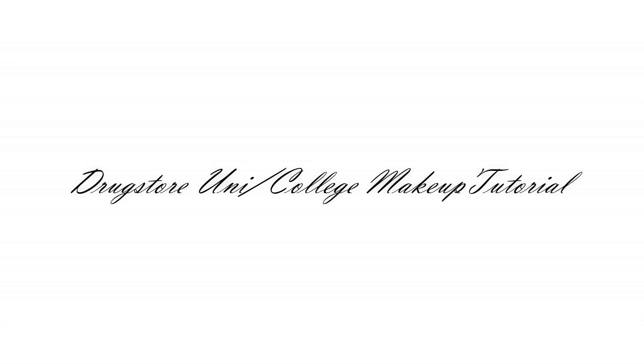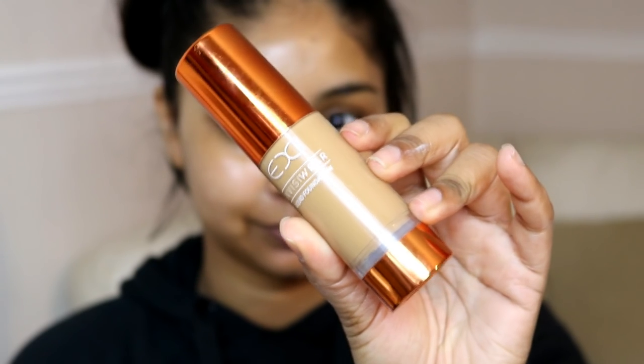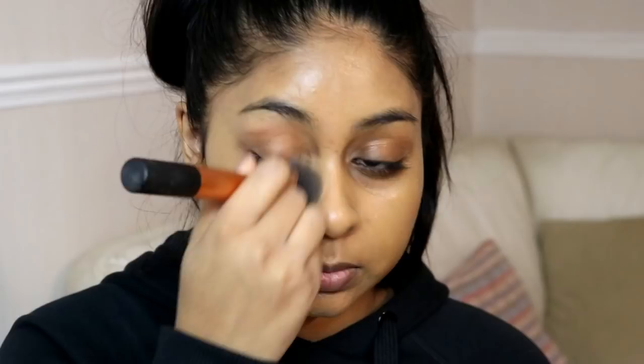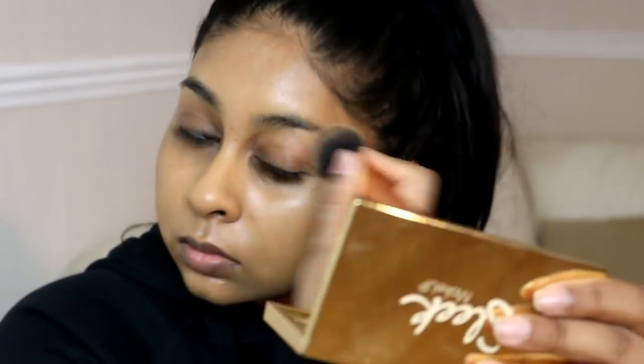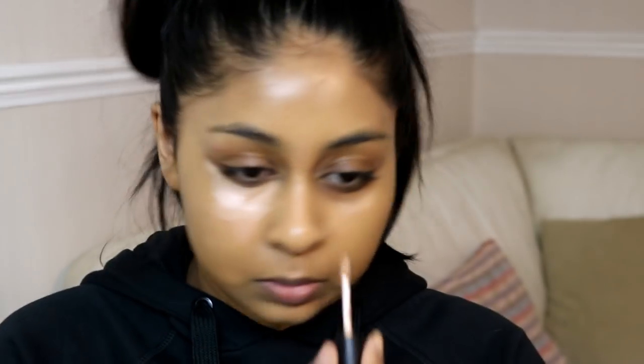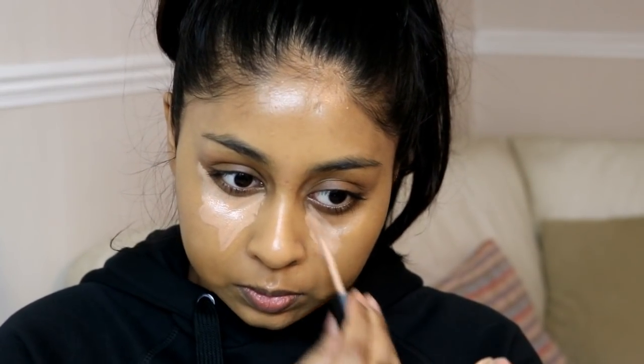Hey guys, so today I have a drugstore uni slash college makeup tutorial for you guys. I'm first going to start off with my foundation — I have already moisturized my skin before this — and for this foundation I'm using the EX1 Invisawear in shade 1.1. Then for concealer I'm using the Morphe concealer in Honey.